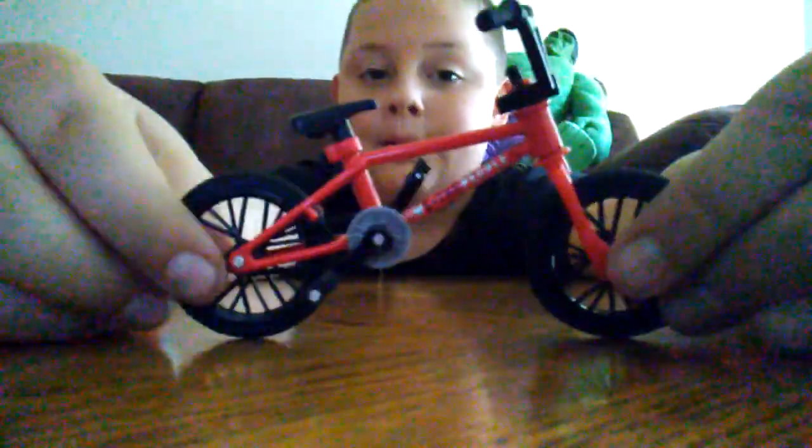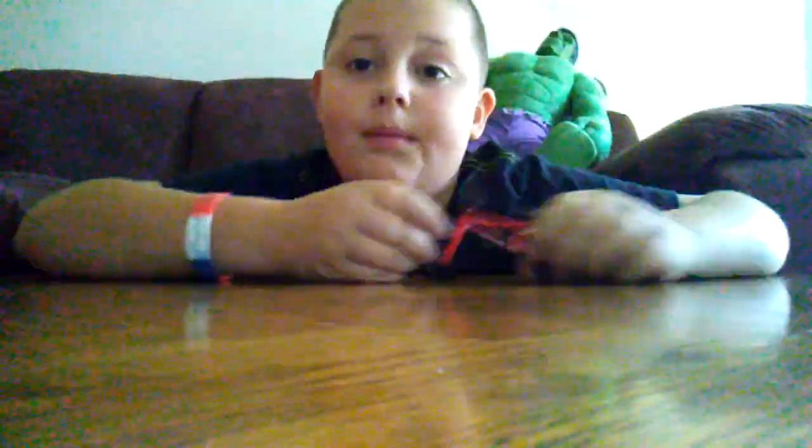And the next thing — I have a BMX Tech Deck! I was so happy when I saw this, like really happy. The brand that made them is 'We The People' — yep, that's their brand name.